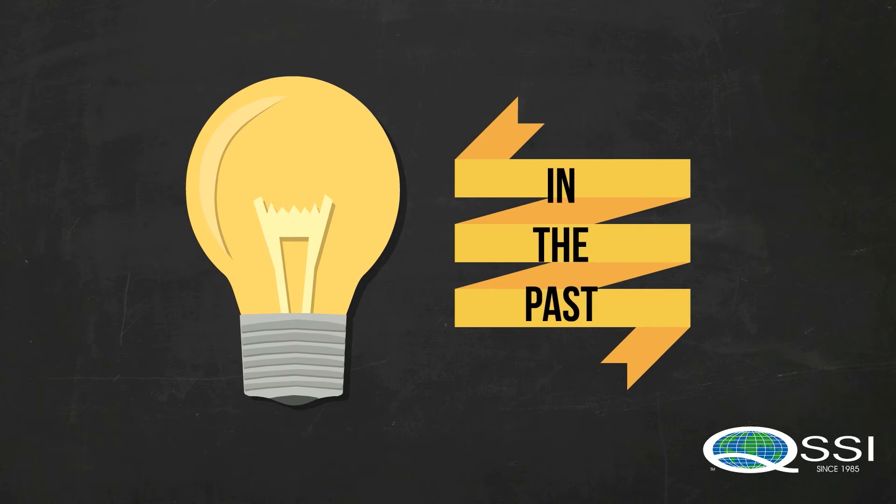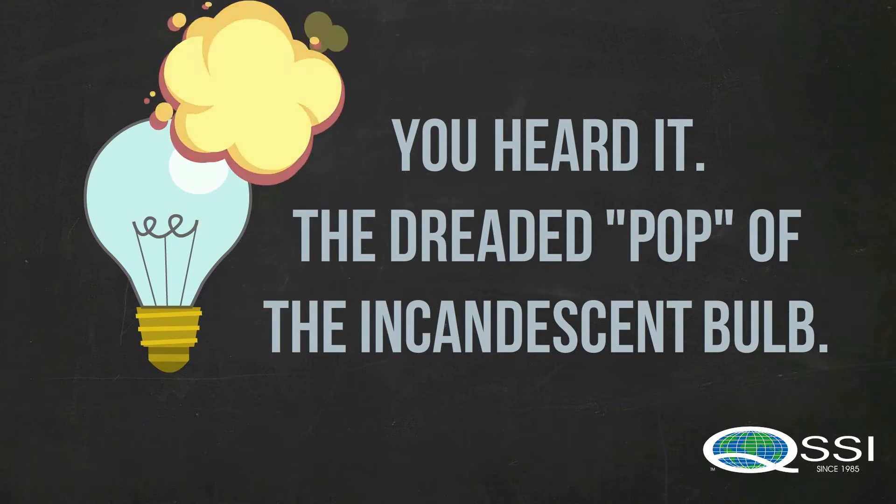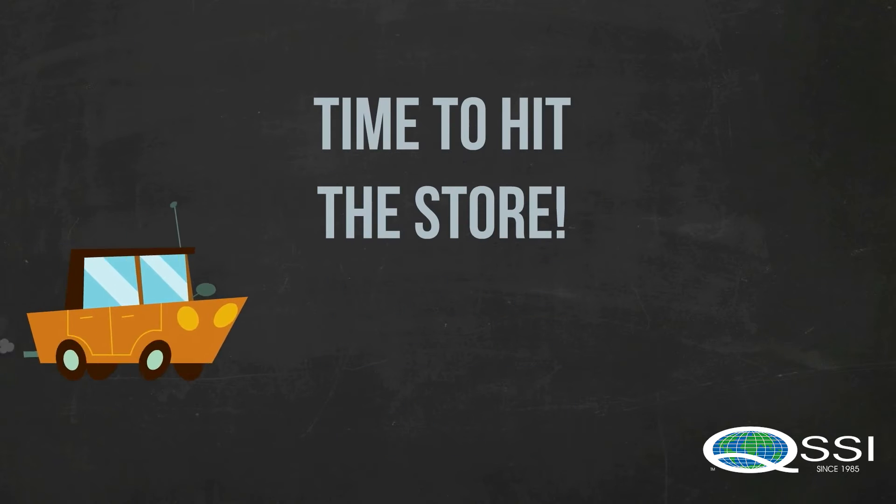In the past, with the light bulbs you've always used, we've all heard it before — the dreaded pop. And then you're asking Alexa to turn the lights back on.